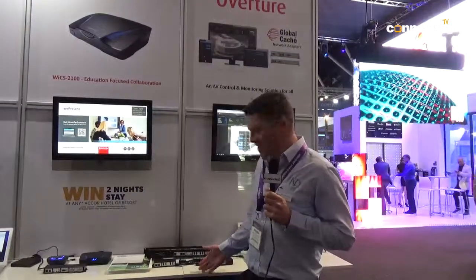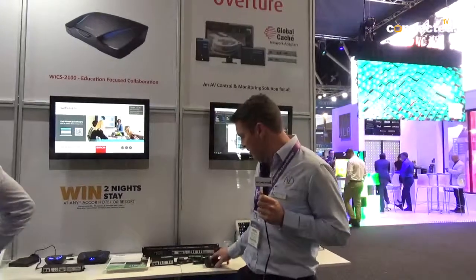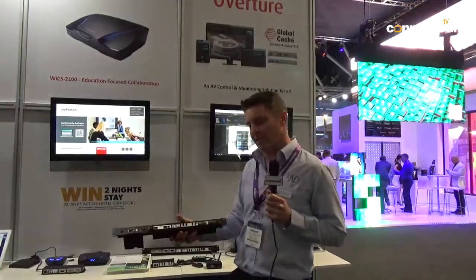I'm Ben from AV Distributors. Welcome to Integrate 2018. Today what I'll be talking about is the Global Cache. The product itself is to connect any legacy device to a wired or Wi-Fi network. We have three: the iTach, the iTach Flex, and the Global Connect series.